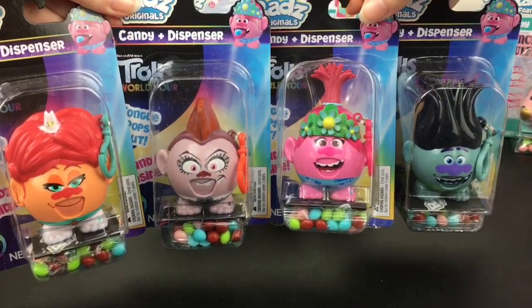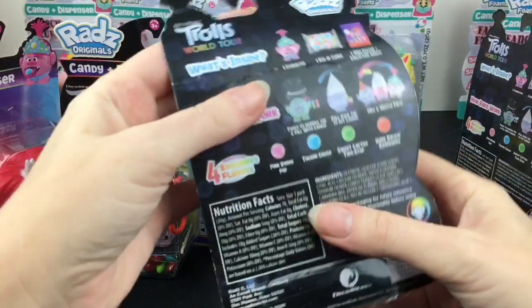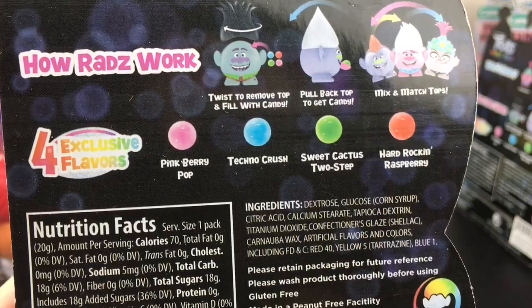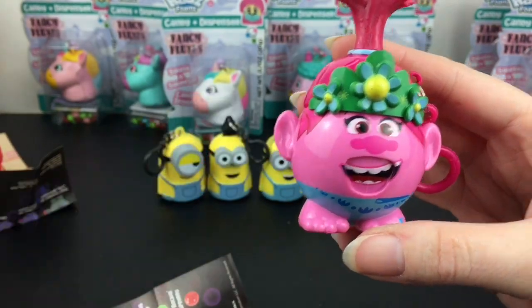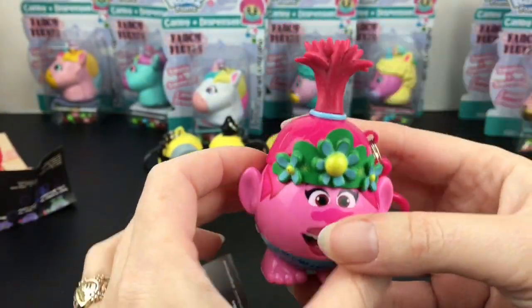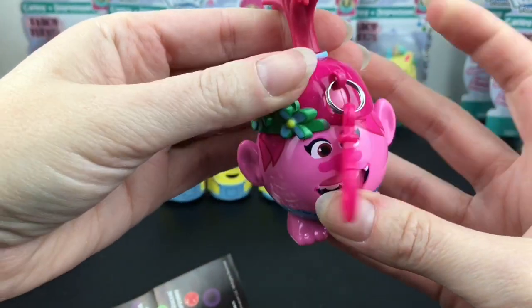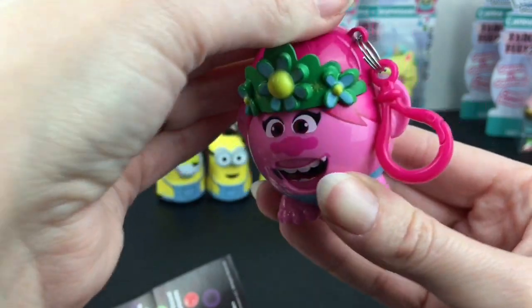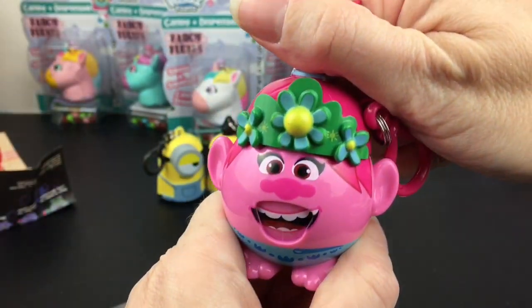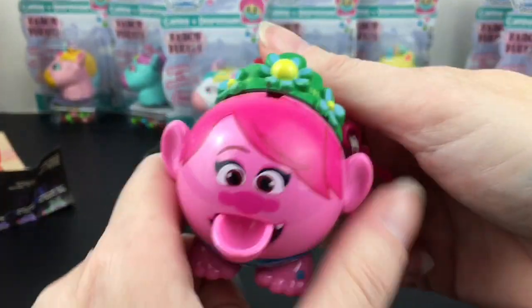Then we have the set of four classic Rad's Originals from Trolls World Tour. Their flavor names are a little different: we have Pinkberry Pop, Techno Crush, Sweet Cactus Two-Step, and Hard Rockin' Raspberry. First up is Queen Poppy with her cute bag of candy — nicely done, detailed on her crown. To open the original Rad's, you turn and pull the keychain light to the front, then it removes. You load the candy in and line it up to put it back on. Once loaded, you pull back the top and they dispense the candy.